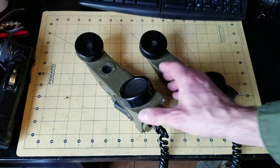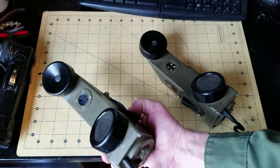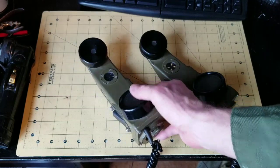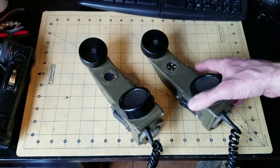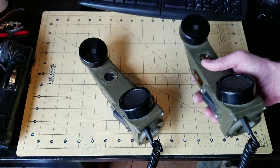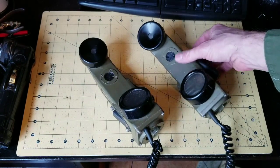Number six — to ring the other lines there's a generator, and the generator is this right-hand button. That generator generates an 80-volt charge through the wires. You can see the call indicator — that little window shows the call indicator — and once you push to talk on the receiving end, the call indicator goes away and you can communicate with the other party.